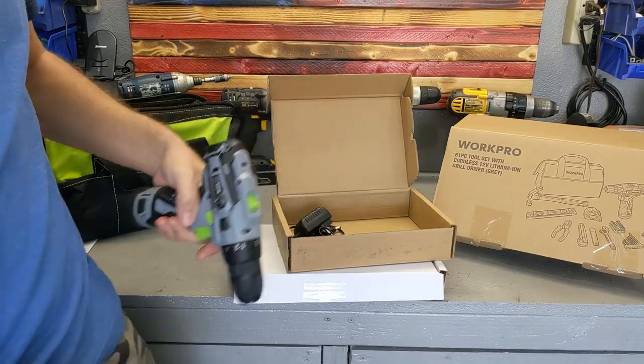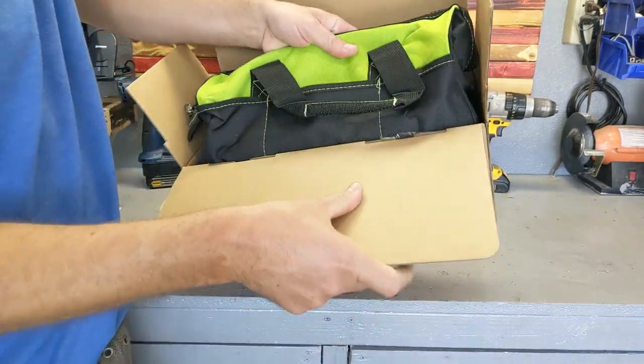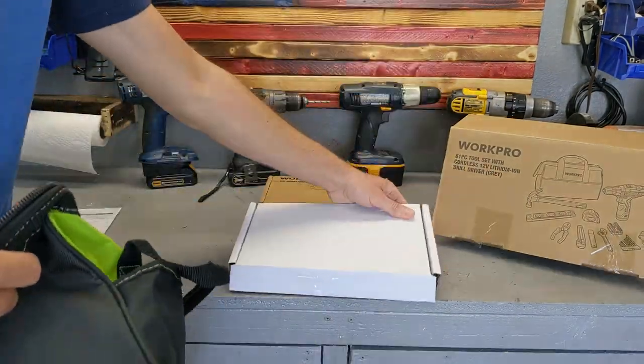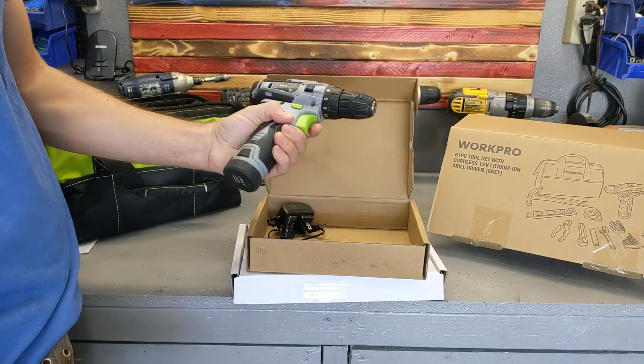This is going to be probably my favorite drill — the Warp Pro. It's a nice kit that comes in this box, and I'm very, very surprised how nice this drill is.